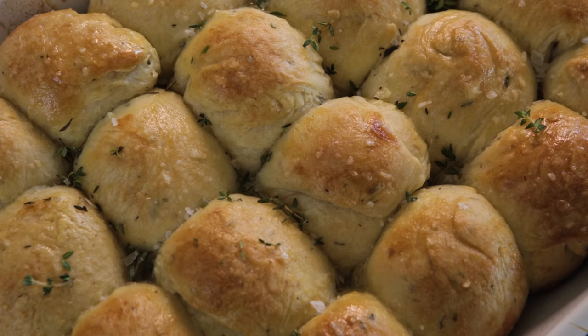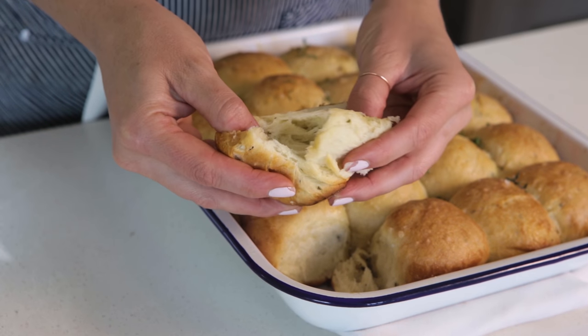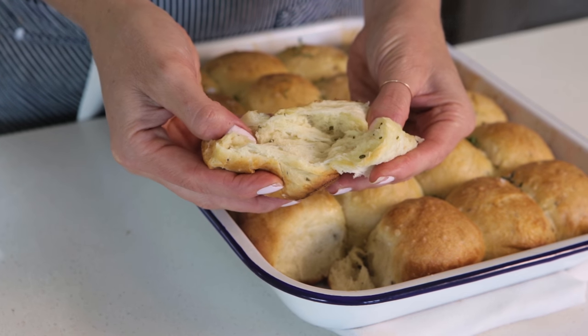Hey guys, today I wanted to show you one of my favorite entertaining recipes. It's a recipe for Parker House rolls. Parker House rolls are these light and fluffy and buttery rolls that are perfect for Easter, which is coming up, or just any old Sunday dinner. Let me show you how to do it.